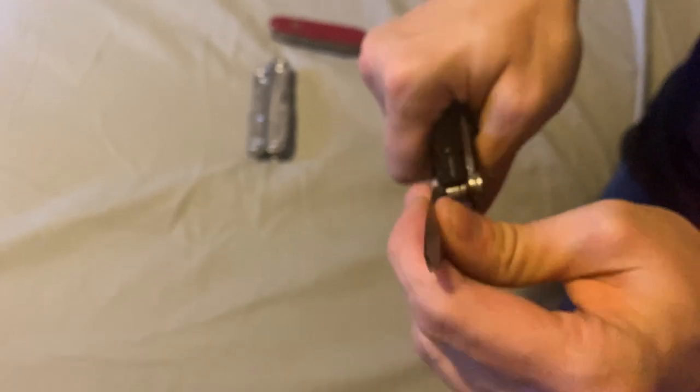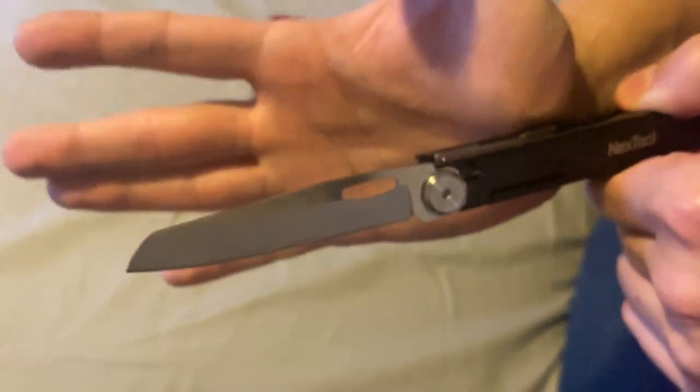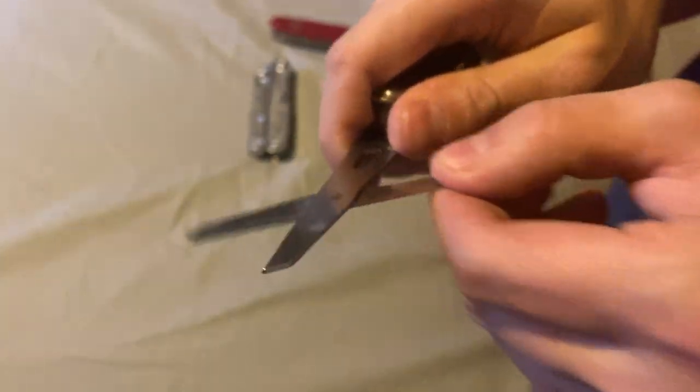Now we have the NexTool Knight. Starting with the blade — it's supposed to be one-handed opening. You have to get a good snap; if you do it weakly it'll unlock. You have to do it firmly enough that you hear a snap. This is 420J2 steel, and there is 420J1 on here too. There is an issue with the scissors — they're not spring-loaded, which is unusual for a multi-tool. The blade is really nice with a long sheep's foot profile. When closed, the whole tool reminds me of the Gerber Sidearm.